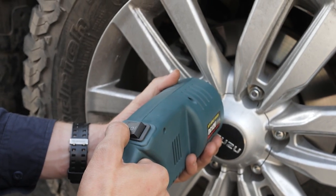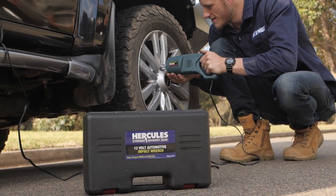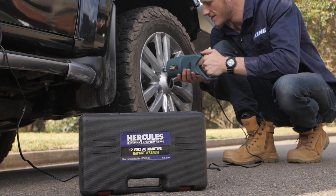Hold down the left button to loosen and the right button to tighten. The Hercules impact wrench functions slightly differently than air or cordless impact wrenches.